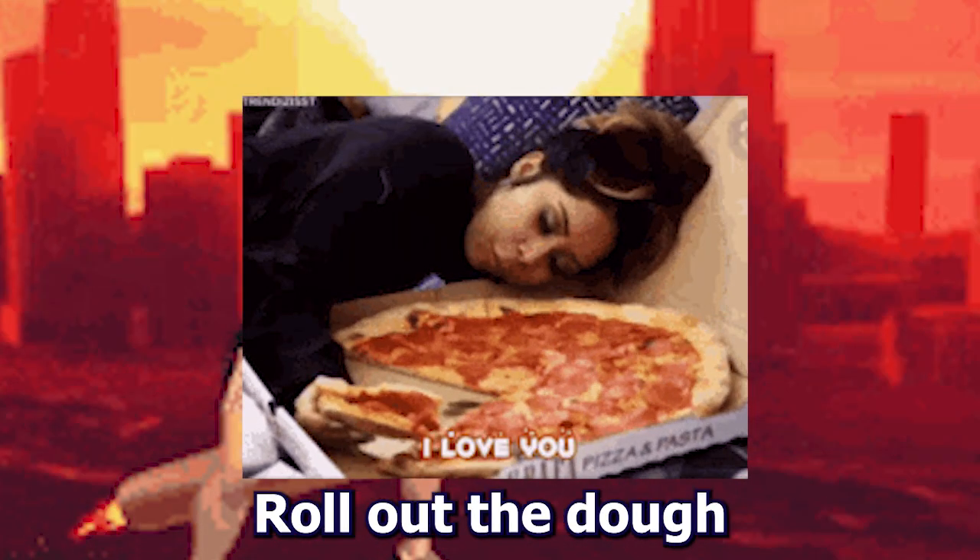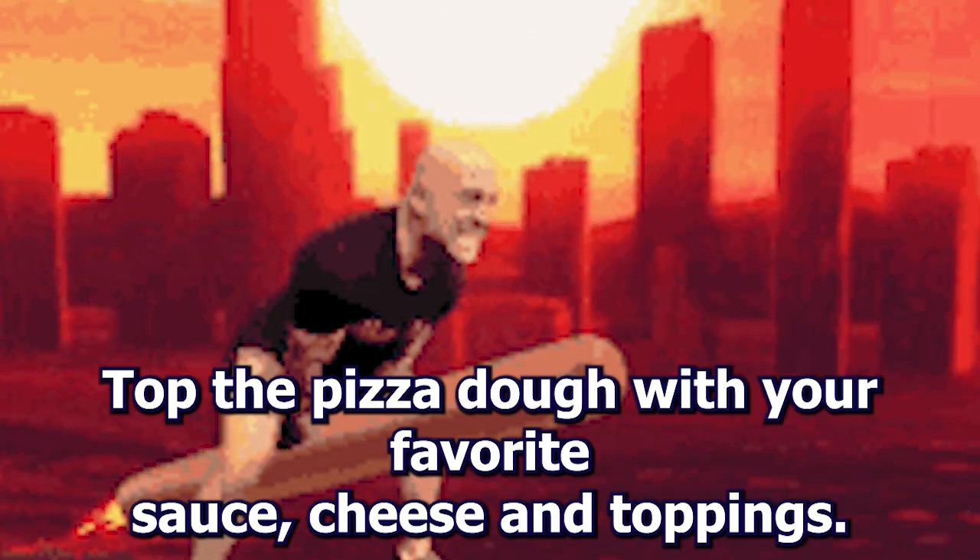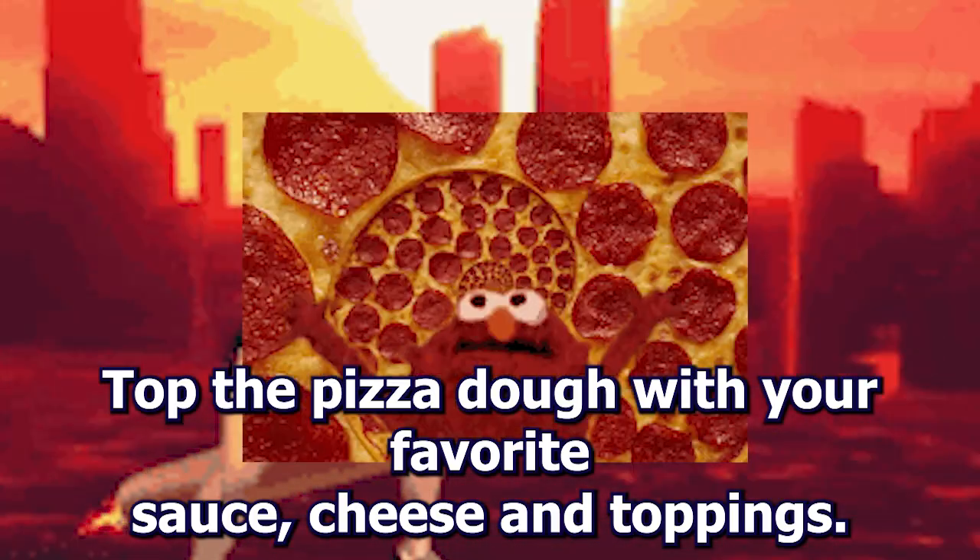Preheat your oven to 500°F. Roll out the dough into your desired shape and place on a pizza pan or baking sheet. Top the pizza dough with your favorite sauce, cheese, and toppings.